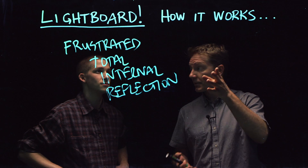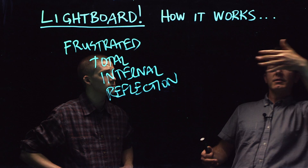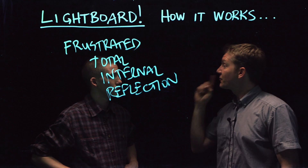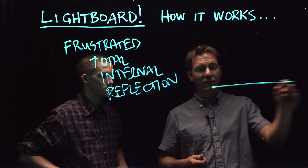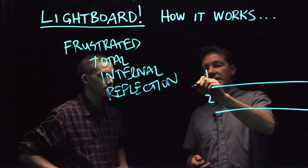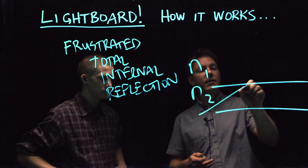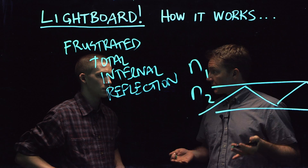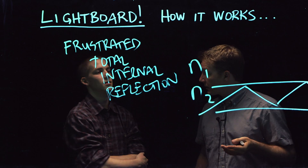They can't see this, but this is actually a piece of glass and there's light shooting into the side of this glass. And it stays inside the glass. You know why? The laws of physics say it has to. Because there's something called — I don't really feel like explaining this, but if I did, I'd say there's a medium one and there's medium two, and the index of refraction of this one is N1 and the index of refraction of this one is N2. And if you have light traveling inside the glass like this, because of the laws of physics, this is called total internal reflection because the light stays inside the glass.